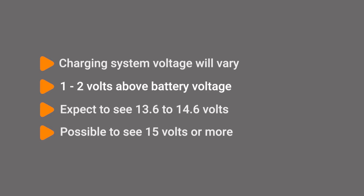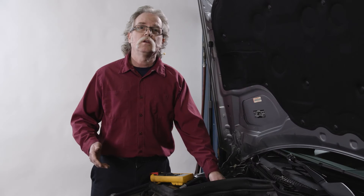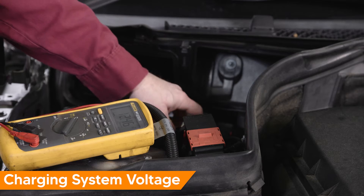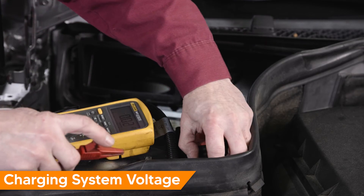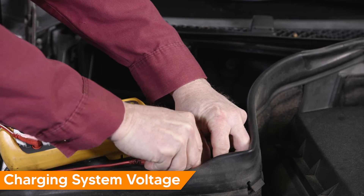So expect to see 13.6 to 14.6 volts. Some vehicles will charge at a higher voltage when needed, so don't fret if you see 15 volts or more — just confirm system operation using your repair information. Connect the positive lead of the DVOM to the battery cable at the alternator. In this case we're going to grab the cable at its junction.